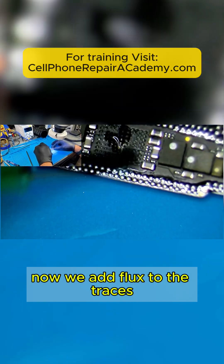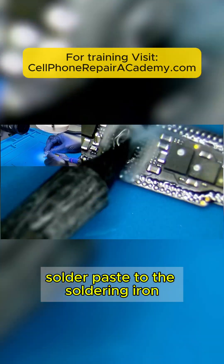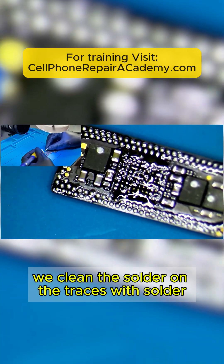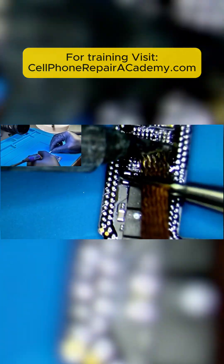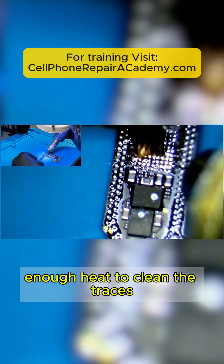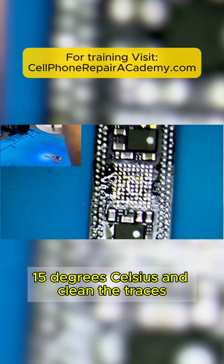Now we add flux to the traces and then apply low-temperature solder paste to the soldering iron. Next, we go over the traces with the soldering iron. After this, we clean the solder on the traces with solder wick and the soldering iron until the traces are completely flat. Alternatively, if the soldering iron is not providing enough heat to clean the traces, we can apply heat with the heat gun at 315 degrees Celsius and clean the traces.